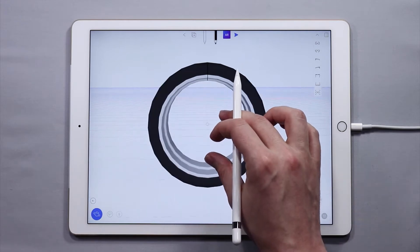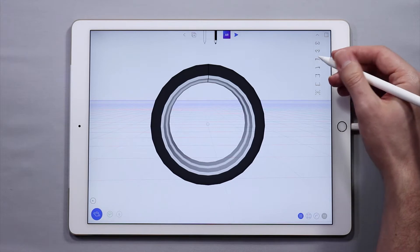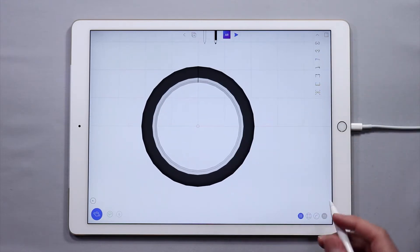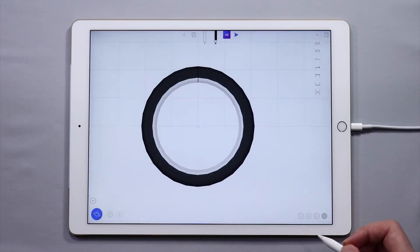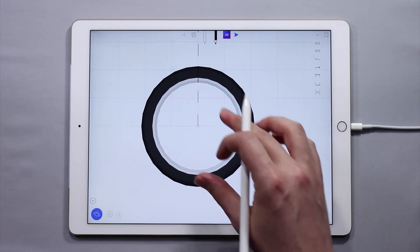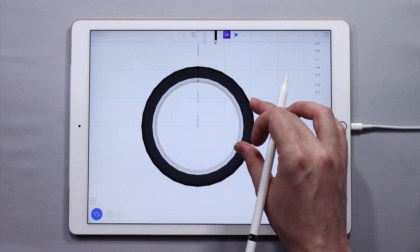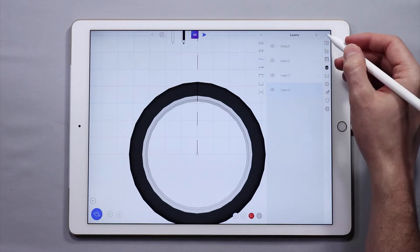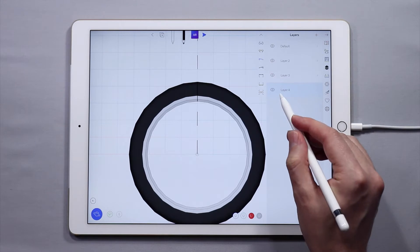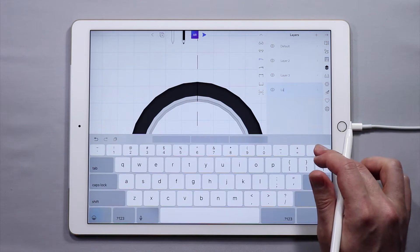So now we are going to actually make the spokes. I'm going to come over here to the side view to do this. I'll go into my quick menu down below, tap on Symmetry, and activate the x-axis symmetry — because whatever I make in terms of spokes, I want to make sure it's relatively symmetrical. I'll make sure to work on a new layer for the spokes, so I created a new layer, selected it, and I'm going to name it 'spokes.'